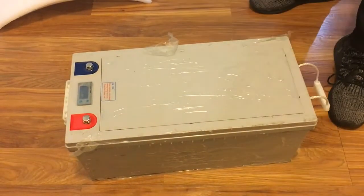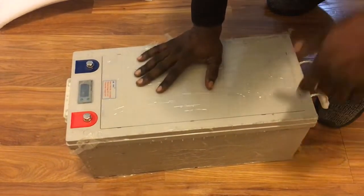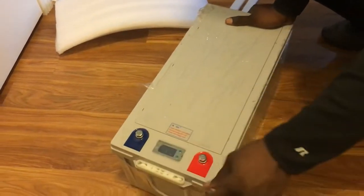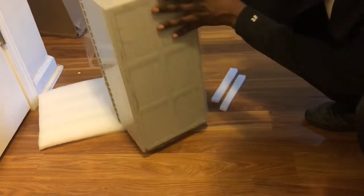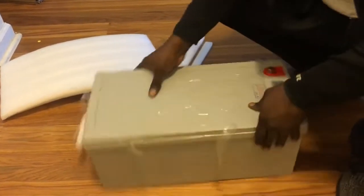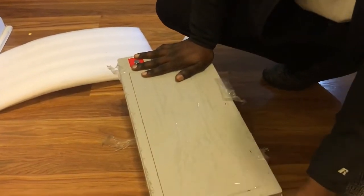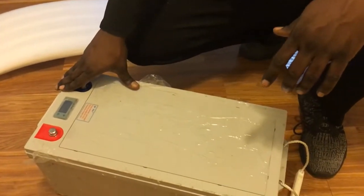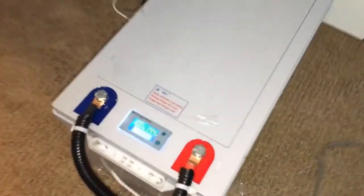It's actually pretty lightweight — just under 50 pounds — so we'll see if all 200 amp hours is actually there. Looking on the outside, this is pretty much a gray plastic, probably ABS plastic box housing. It's got the negative and positive terminals. It's probably been sitting for a little while, that's probably why part of the packaging has been rubbed away, but we'll clean that off and hopefully everything will be okay.